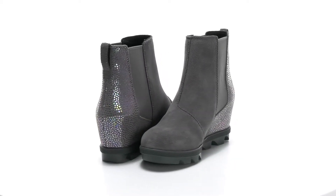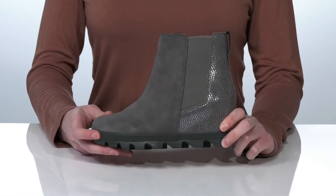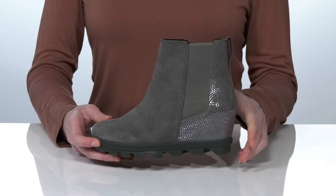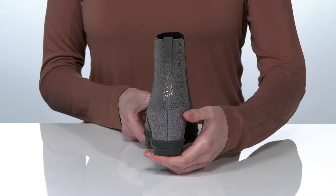These boots are a great style for the fall. Your little one is going to love the flashy finish wrapping around the back of the heel counter — that gives this boot a bit of flair. There's a hidden wedge heel